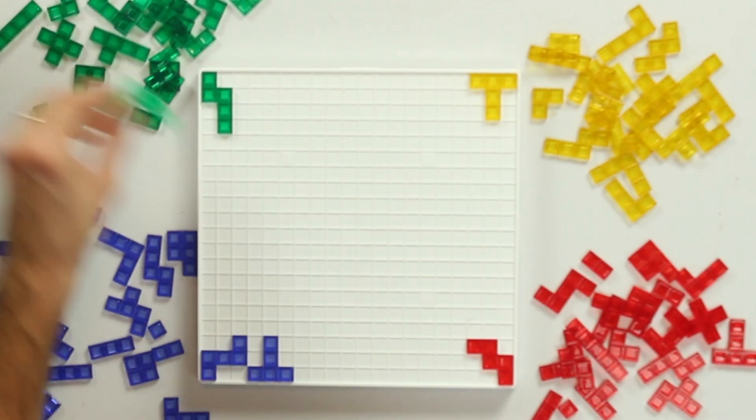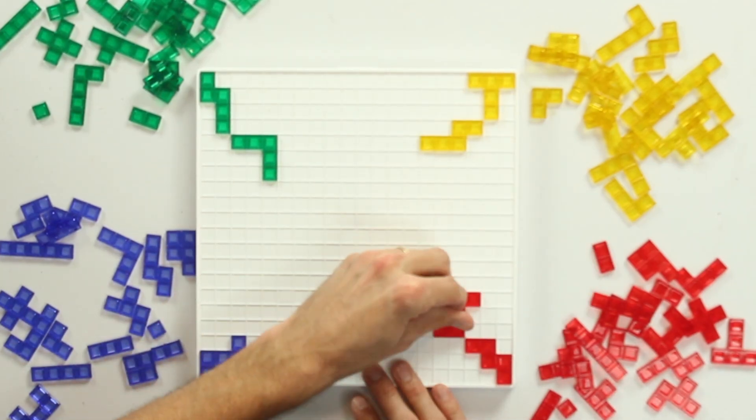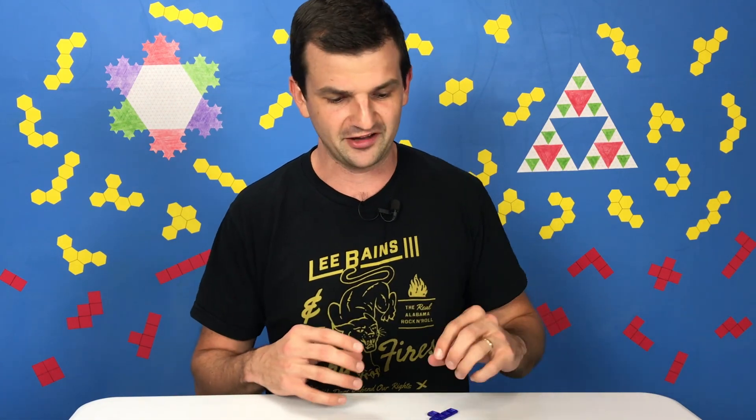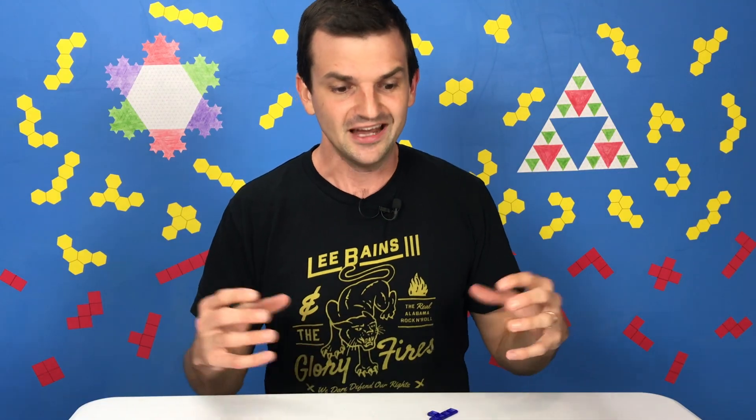Once you place yours, everybody else goes around and places theirs. Play continues until you either run out of space or run out of tiles. Blockus sort of has two phases. The first phase is exploratory — you're putting down pieces and staking out your turf. But as space starts to run out and pieces start bumping into each other, the game gets really strategically complicated and really interesting from a mathematical perspective. So I'm going to fast forward to that point in the game and then we'll talk about it.